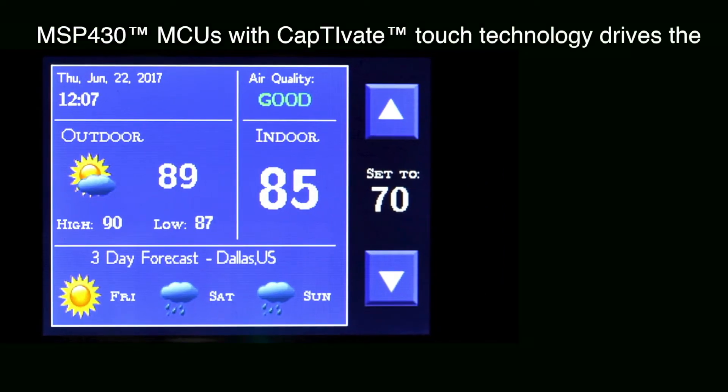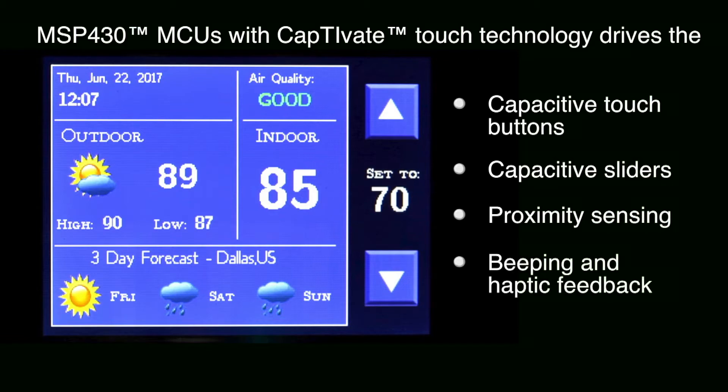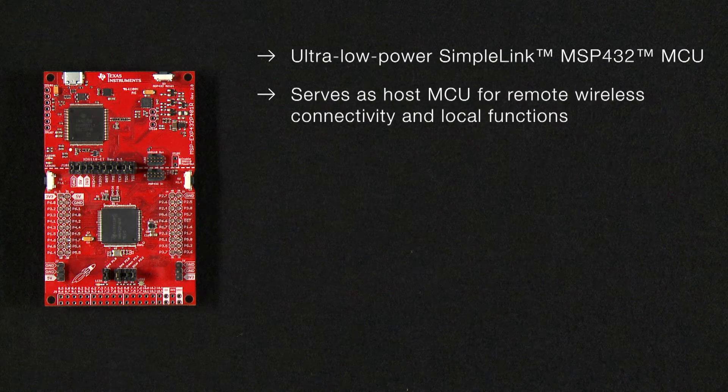This demo includes the MSP430 microcontroller with Captivate Touch technology, which drives the ITO capacitive touch buttons, sliders, and proximity sensor on top of a QVGA display. It also includes the ultra-low-power SimpleLink MSP432 MCU, which serves as a host MCU for remote wireless connectivity and local functions.